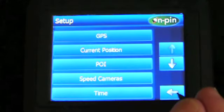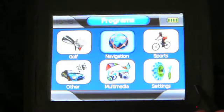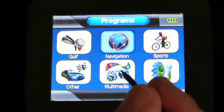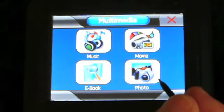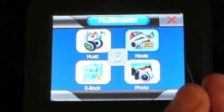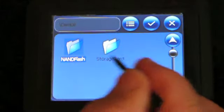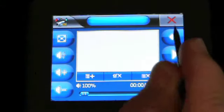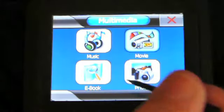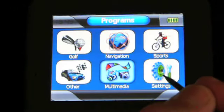We're coming out with new features all the time. We can also store music, movies, photos, and e-books on the device, with a 10-hour-plus battery. We can use the device for many things. Most GPS devices don't have that sort of battery power, so you can use it for all sorts of things when you're travelling.